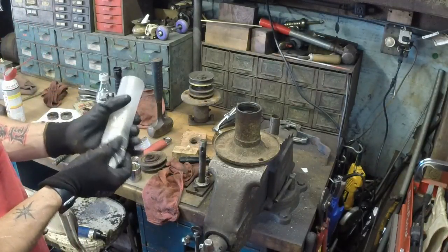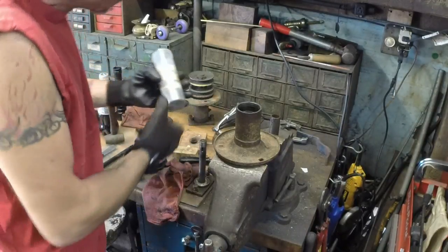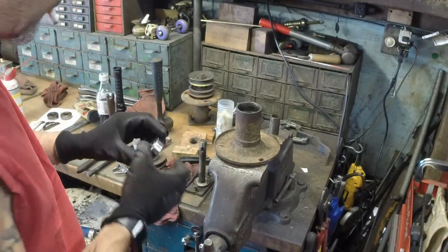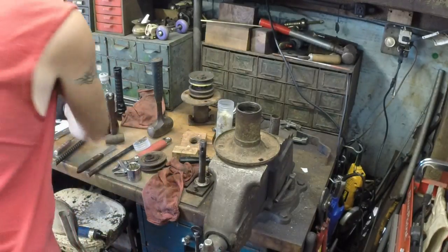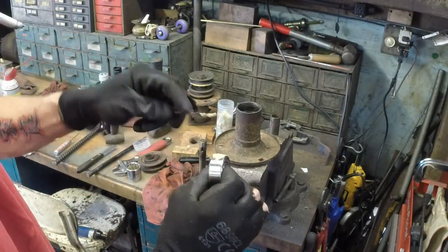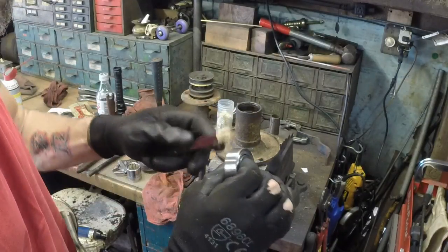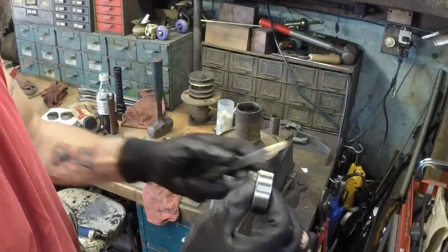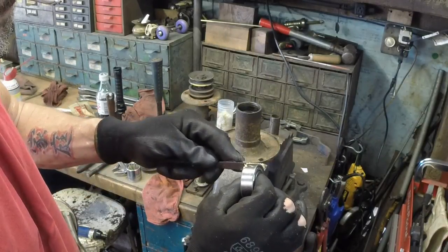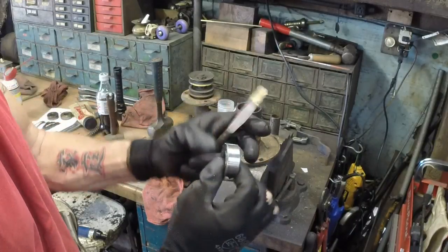We'll get another bearing that's already out of the wrapper. I have a deck to rebuild and I didn't want to use this if I only had six bearings. Same thing here — just spread that die maker's grease on. Doesn't have to be a lot at all.